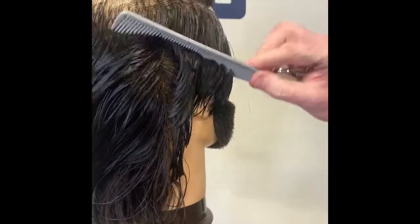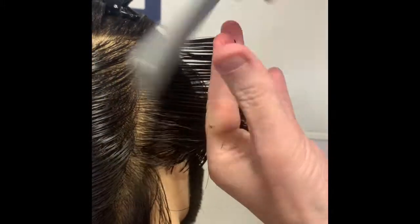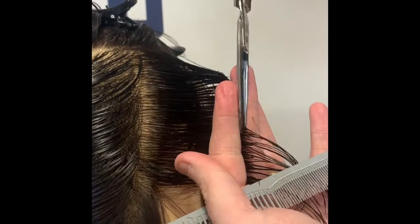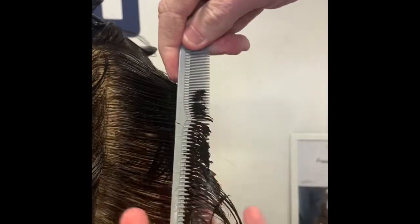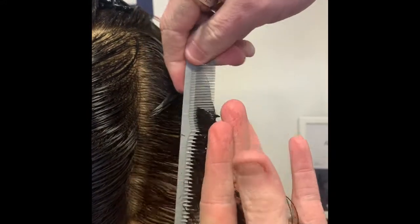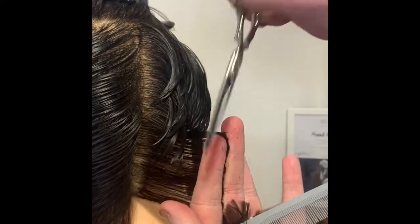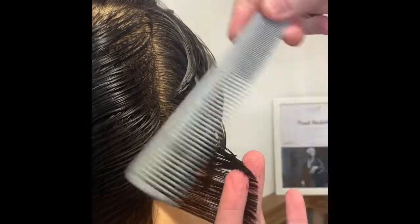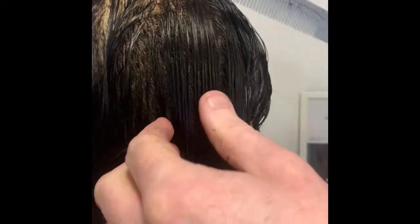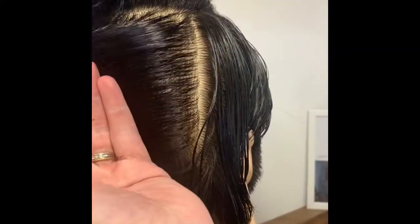Next vertical section, working just behind the ear now into the back area. Again bringing your sections straight out towards you, standing parallel to what you're cutting — it's really important to keep good tension here, working right down to the bottom as well.